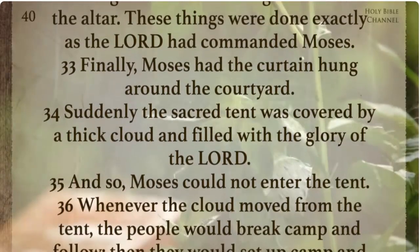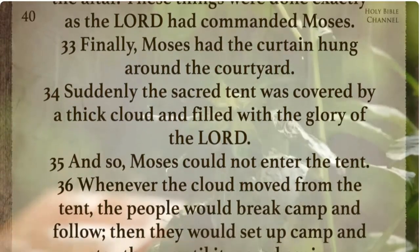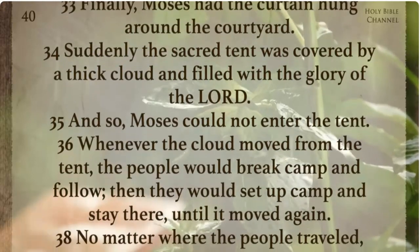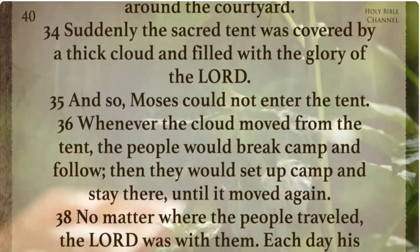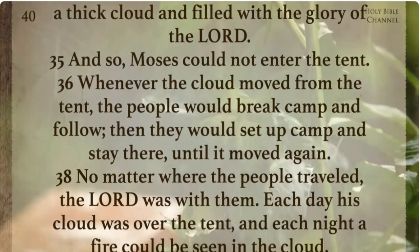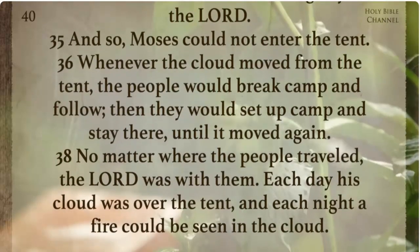Suddenly, the sacred tent was covered by a thick cloud and filled with the glory of the Lord. And so Moses could not enter the tent. Whenever the cloud moved from the tent the people would break camp and follow. Then they would set up camp and stay there until it moved again.